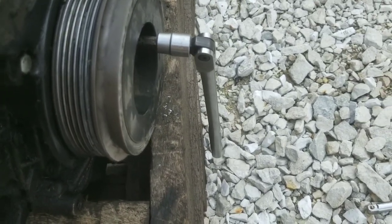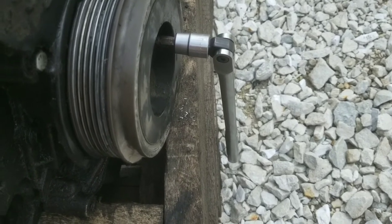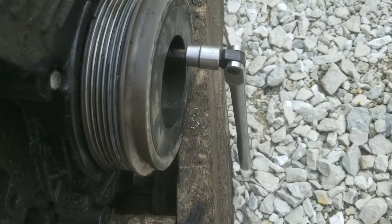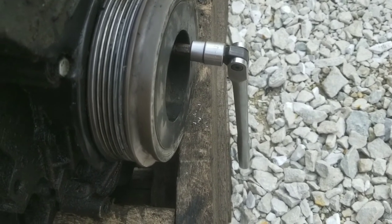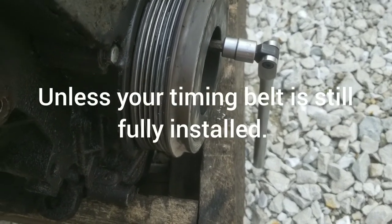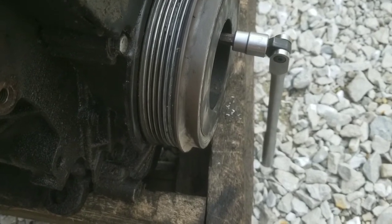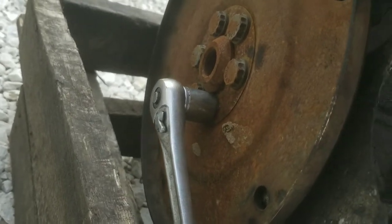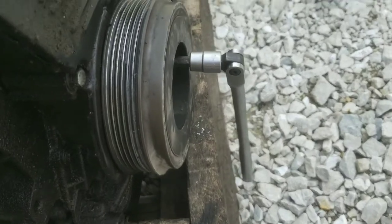Three out of the four bolts on me stripped out. This is a junkyard motor, so I don't know the status of it — these things have probably never been pulled out of there, that's probably why they're in so tight. You're going to need to block your flywheel so you can crank on it, or get the motor stopped somehow so you don't spin it around and crack your valves. This one's out of the motor, so I got a wrench on the flywheel side to hold it still.